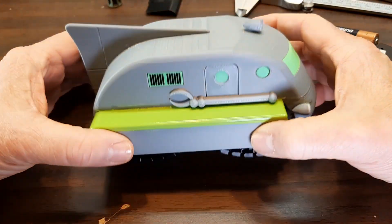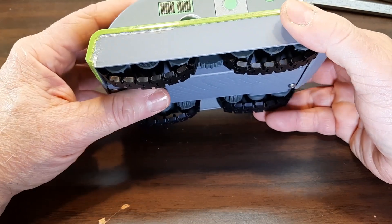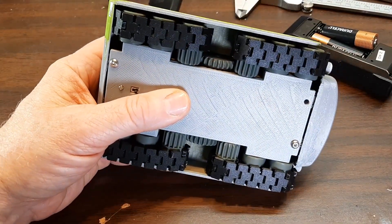This will be the build video for this Johnny Quest probe vehicle. I did a separate demo video — if you want to see it in operation you can watch that. I'm going to start by taking it apart.